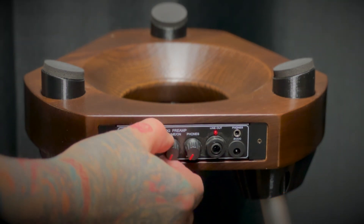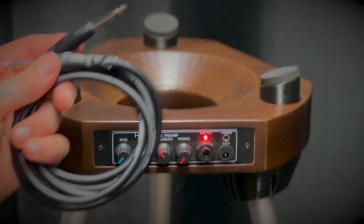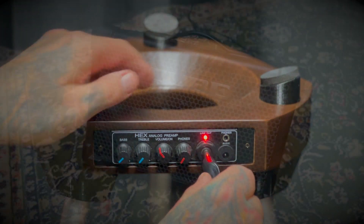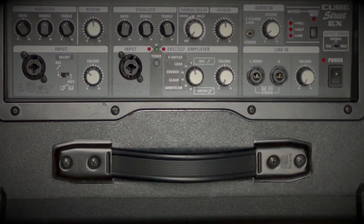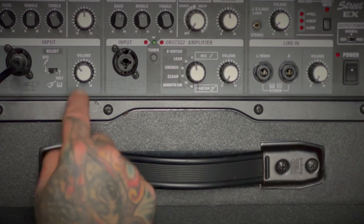When turning the power on, you should see a red light indicating the stand is powered up and ready for use. Using a standard quarter inch cable, connect the stand to your choice of amplifier. In this case I'm using a Roland Cube Street EX. Be sure to set the corresponding volume control with the input channel you've chosen on your amplifier or PA system. Now you're ready to play.